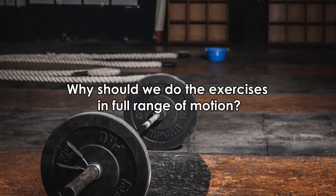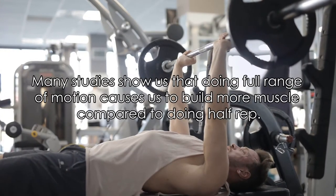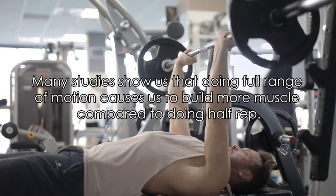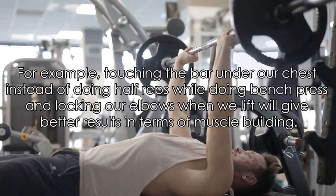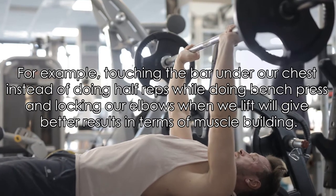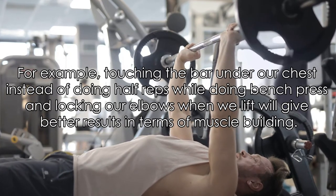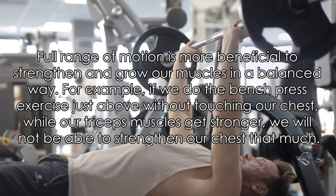Why should we do exercises in full range of motion? Many studies show that doing full range of motion causes us to build more muscle compared to doing half reps. For example, touching the bar to our chest instead of doing half reps while doing bench press, and locking our elbows when we lift, will give better results in terms of muscle building. Full range of motion is more beneficial to strengthen and grow our muscles in a balanced way.